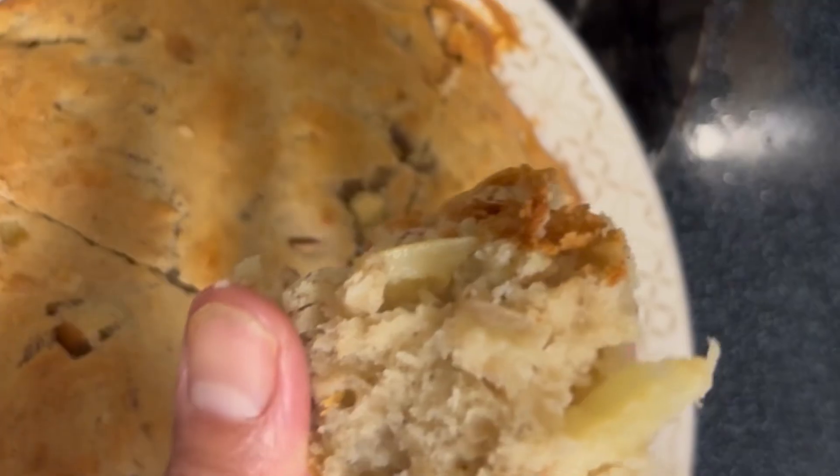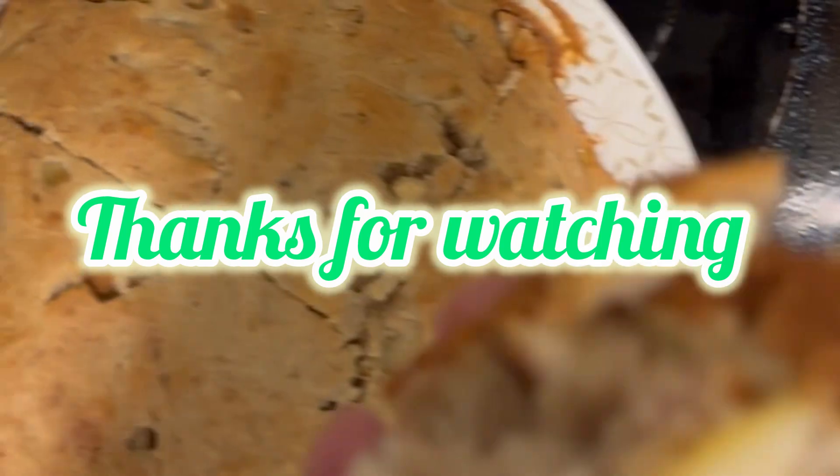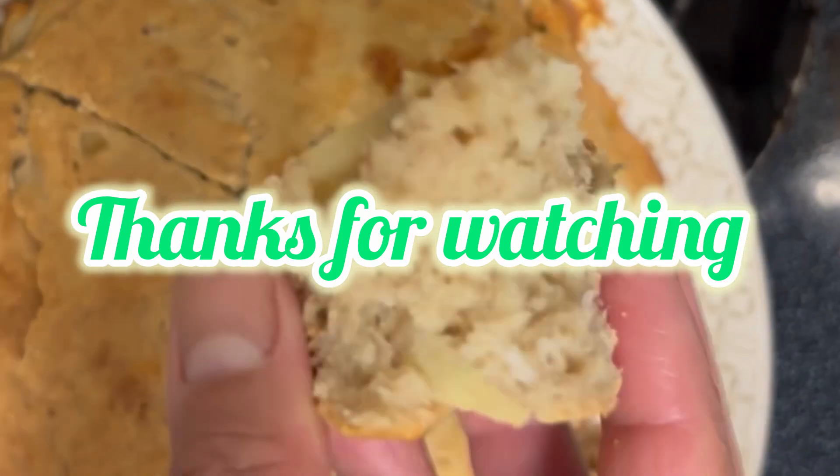It's very moist, it's yummy, not that sweet — very good!